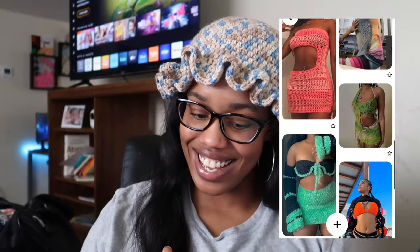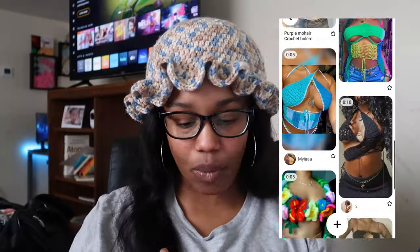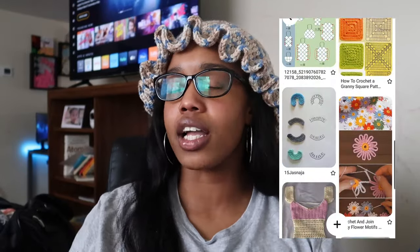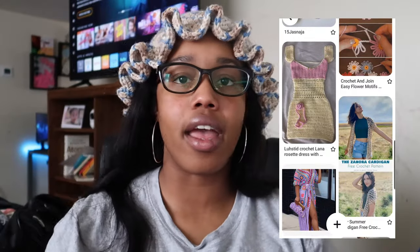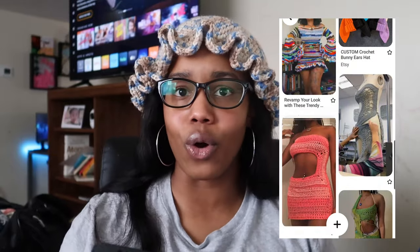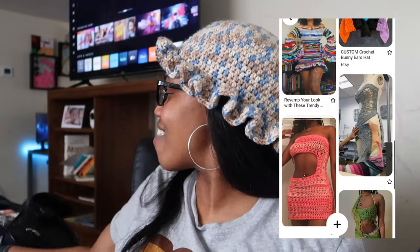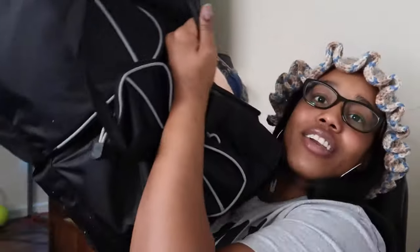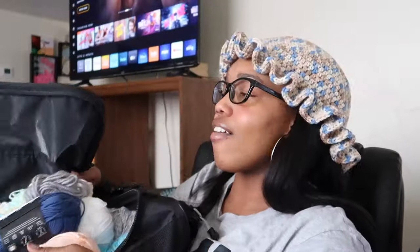I want to make a dress — I need to go yarn shopping because I don't have a lot of variety. Maybe I have some colors I could throw together to match, or maybe make it a scrap yarn dress. I haven't done a scrap yarn project in a while and I'm really low on my color choices. I have this big old bag right here that I'm trying to choose all my yarn from.